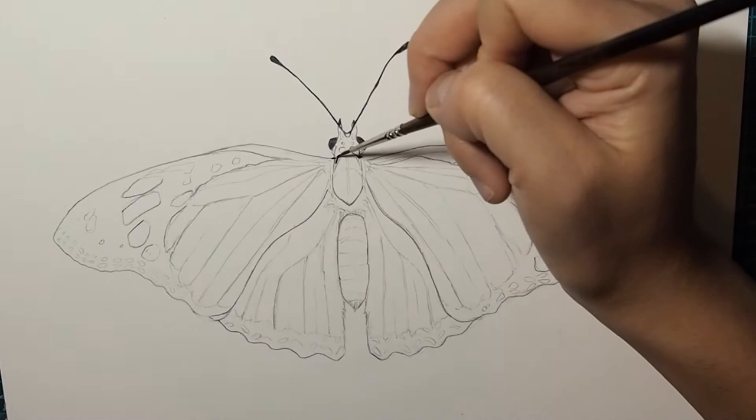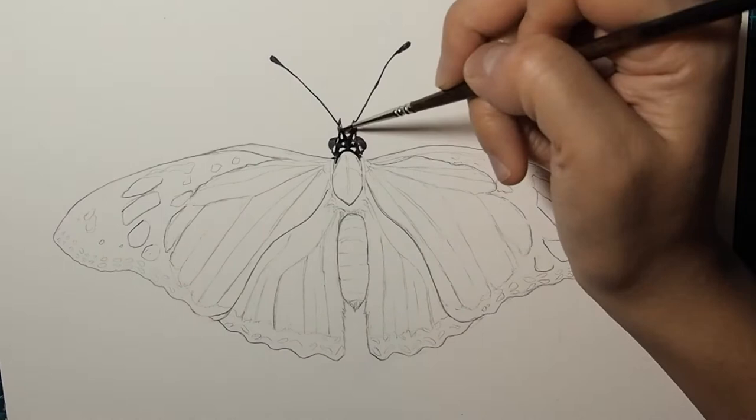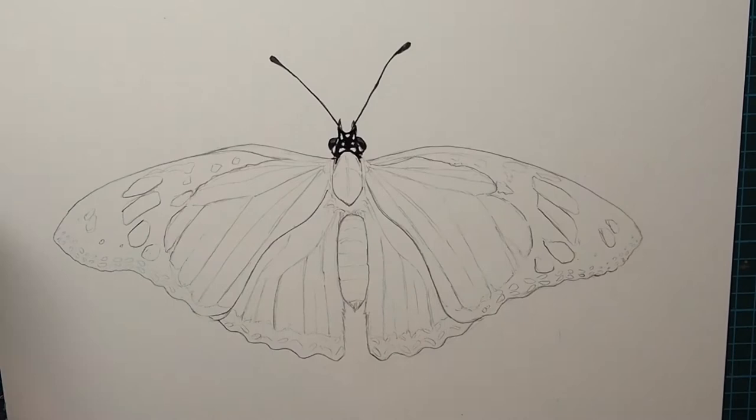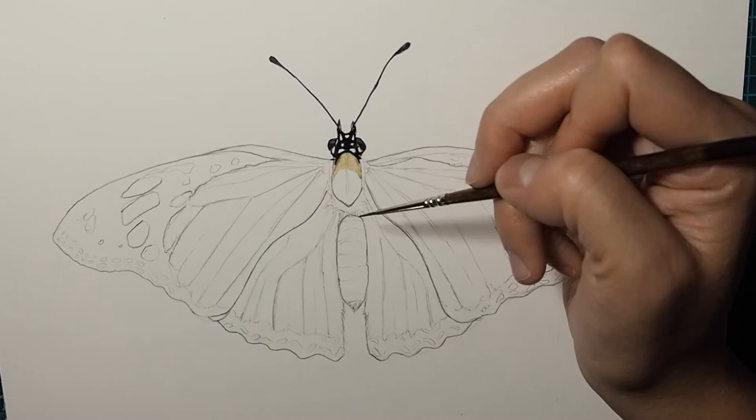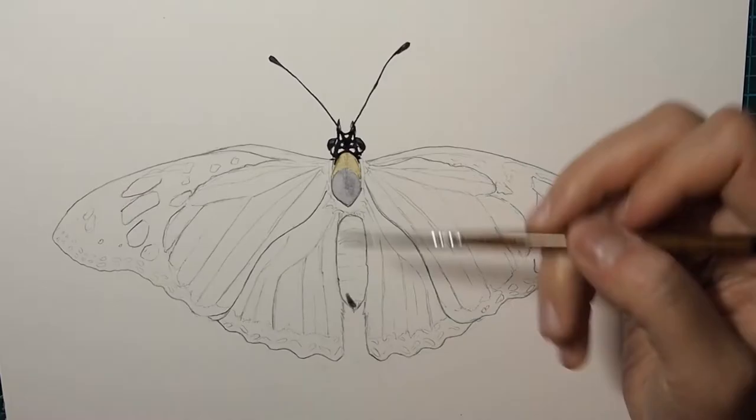Hi, welcome to my next video. Today I have a watercolor butterfly tutorial for you and I'm going to walk you through my step-by-step process for how I painted the body and one wing. Unfortunately my camera battery died while I was painting the second wing and I didn't notice until it was too late. However, the wings are fairly identical so the approach to the second wing is exactly the same as the first one.